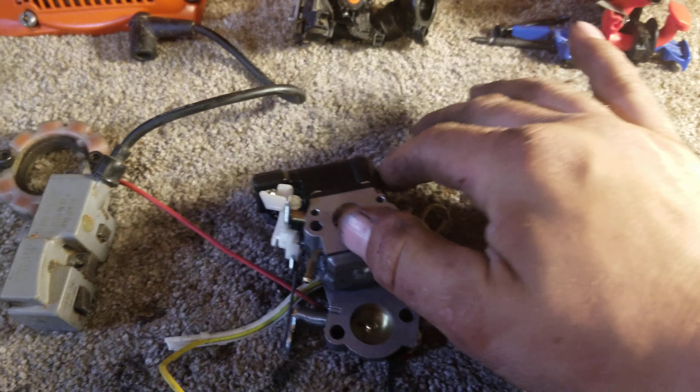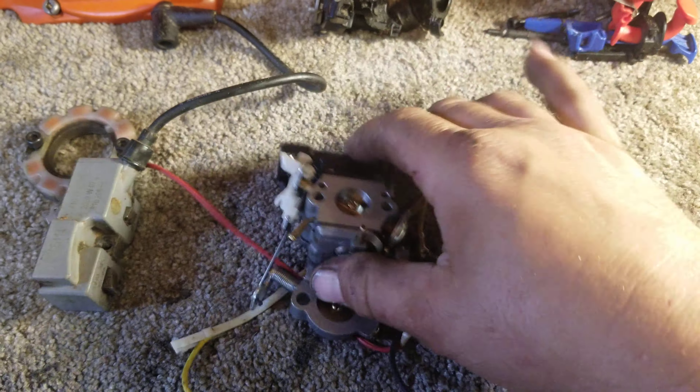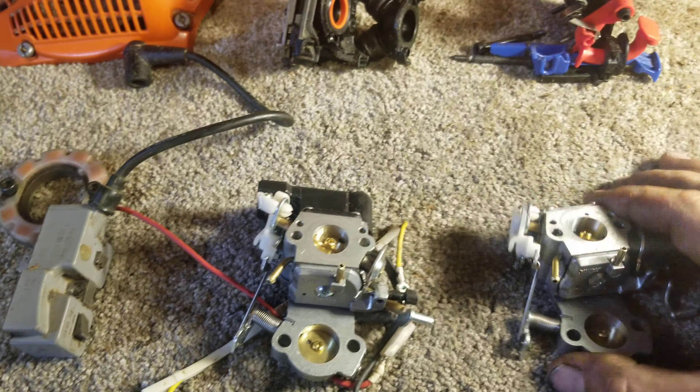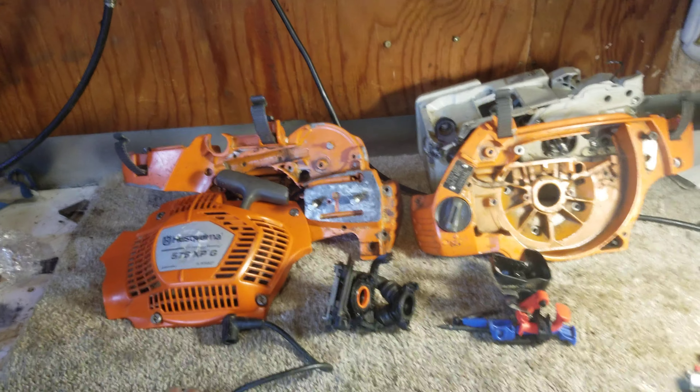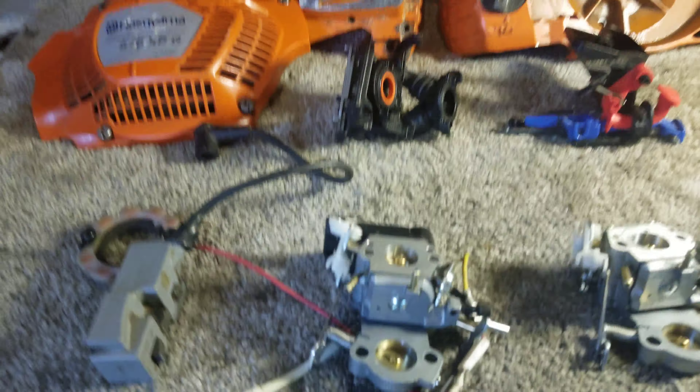Ask me how I know — trial by fire. Sometimes you throw parts together and sometimes they don't work. I didn't realize there were two extra holes. Anyway, if you have any questions or comments about the 576 XP, leave a comment below. I'm curious if anybody else has had running issues — mainly a lean condition you just can't find. Have a great day, please like and subscribe.